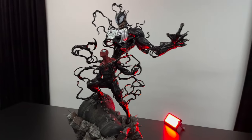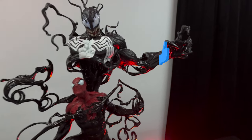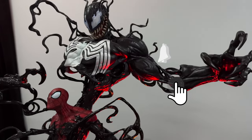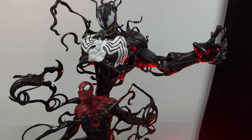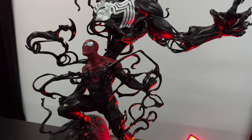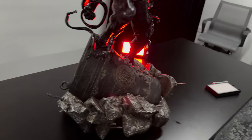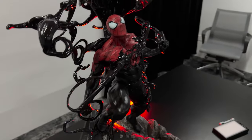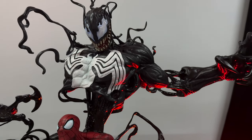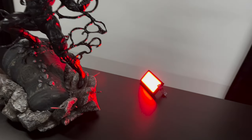The very first thing I check is the different angles of the piece. It's a bit tricky in this case because this isn't my piece, so I'm limited compared to pieces I own, where every day I'm looking at them and checking out the best angles to shoot. I really don't want to miss the opportunity to capture a great angle, so I study the piece carefully.